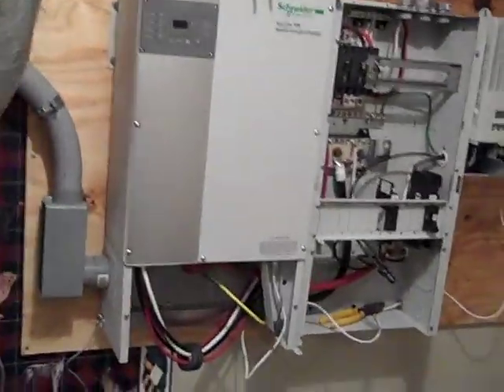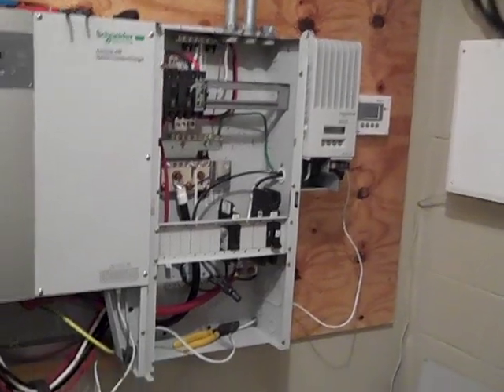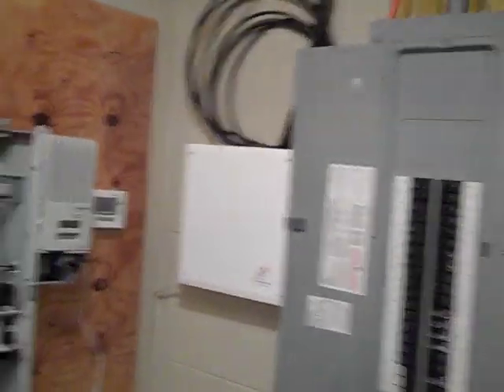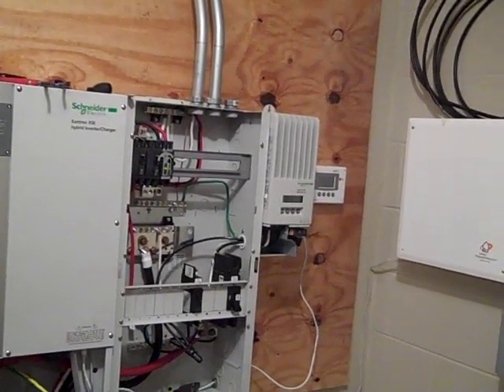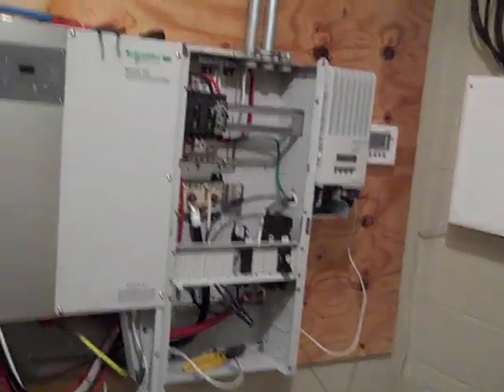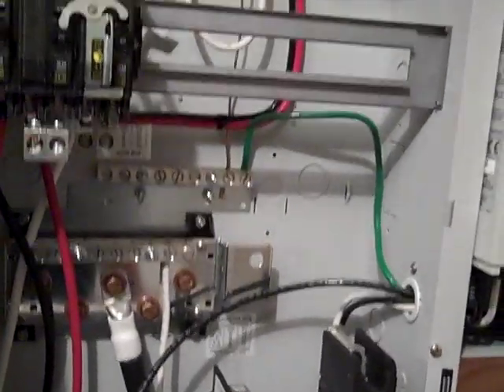The battery cables have been made up to run from the battery bank over to the distribution panel. Those cables need to be the same length — whether the positive is shorter than the negative, they must be equal length — just to balance out the charging. We're making good progress and hopefully tomorrow morning we'll be testing. Everything should be hooked up by this afternoon. We are missing one 60-amp breaker for the distribution panel, but it might come in today.